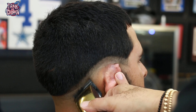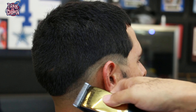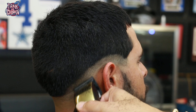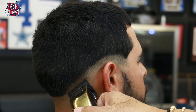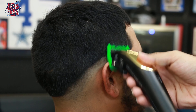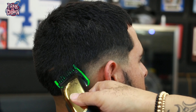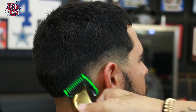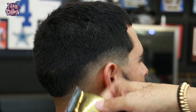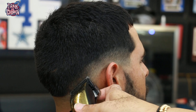Now we're moving on to the opposite side doing the exact same thing — starting with lever open, coming up about three quarters of an inch, following the same shape we created with the trimmers, fading downward and taking that bottom line out. Remember, if this doesn't take the bottom line out you can always come back later with your trimmers and just flick at that bottom line. Since you already heard me talk about this on the opposite side, I'm going to let y'all just watch what's going on.